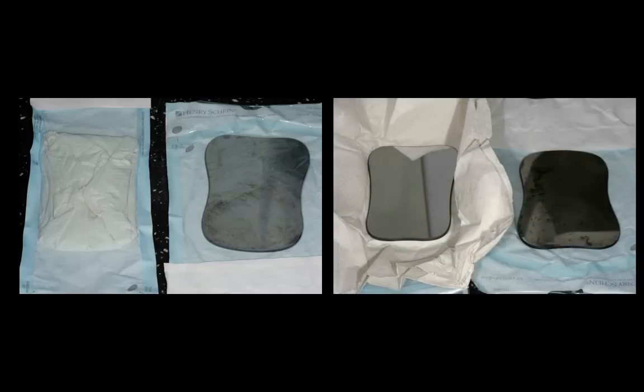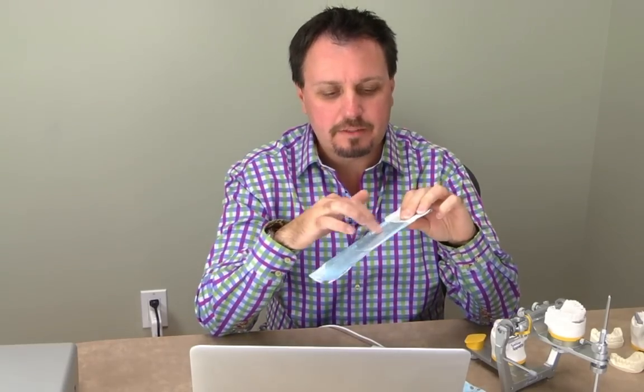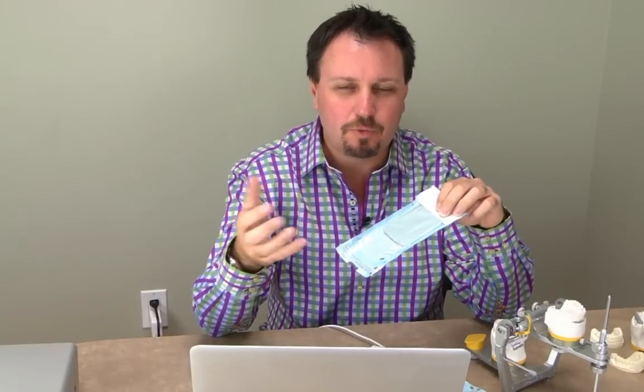I wasn't sure if this would work, but I'll share some photos. We did a little case study — unwrapped and wrapped mirrors put through the autoclave. I took them out, unwrapped the wrapped mirror, unbagged the other — both were bagged after autoclaving. The bagged-and-wrapped mirror is way better than the bagged-alone mirror. The paper towel absorbs all the water after autoclaving, so the surface of the mirror is really clean with no water stains, and it's much more efficient to use.